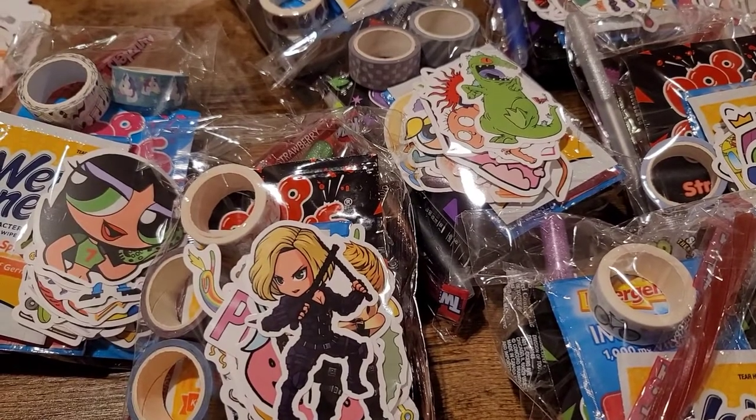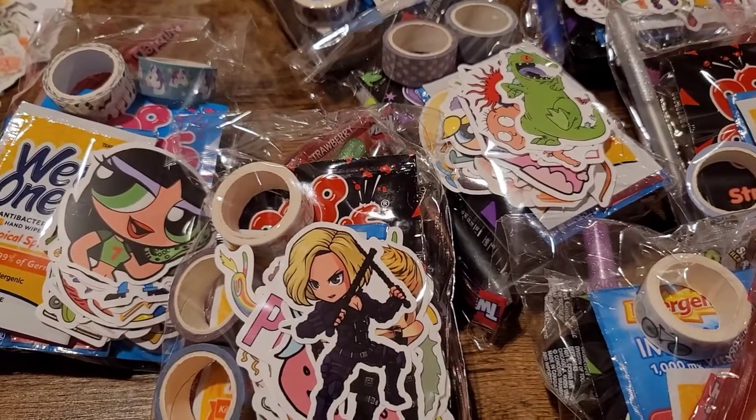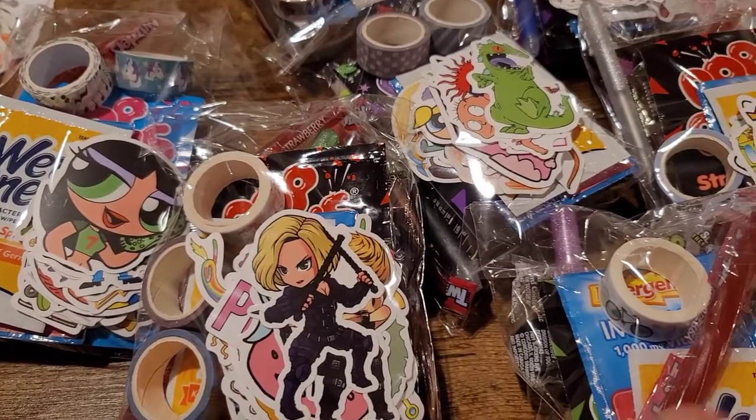My name is Fallon — thank you for letting me share my cute quick little goodie bags. Hope to see you guys at Go Wild! Thanks, bye-bye!